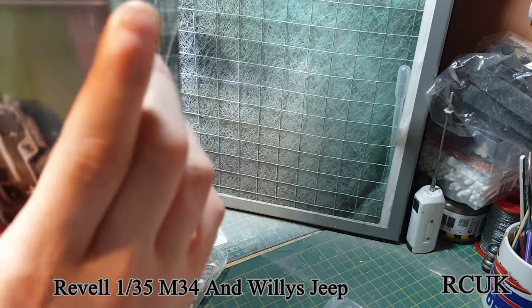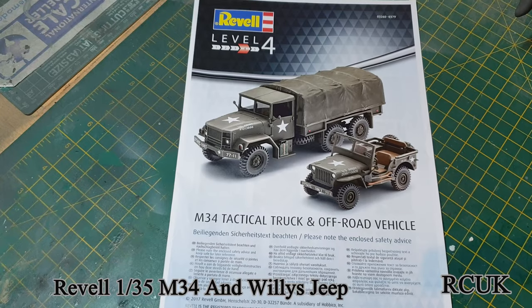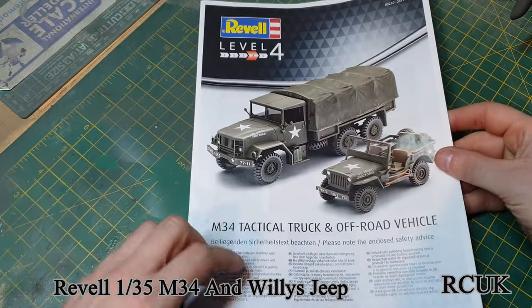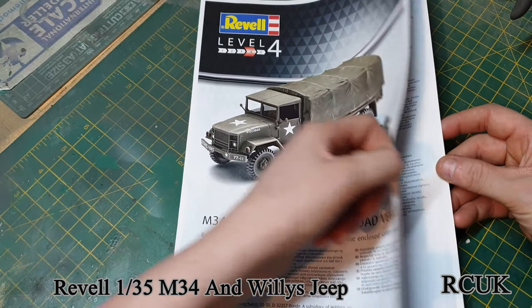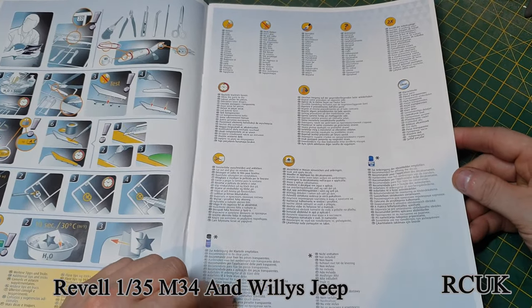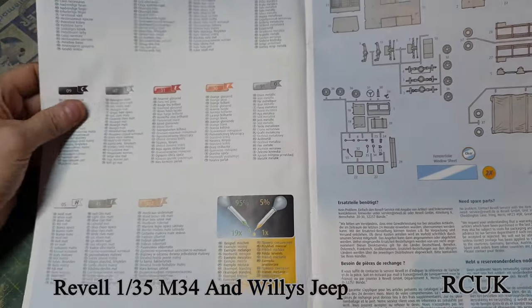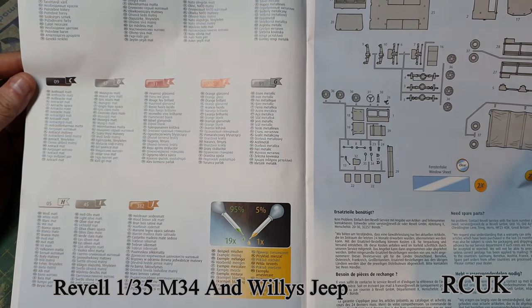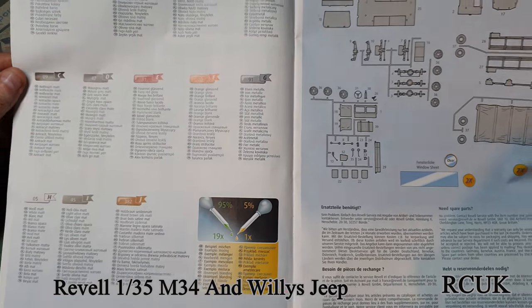Here are the new-style instructions from Revell — much better than before. You get a picture of both vehicles, all your icons for dry time, clear times, push-to-mark, no-glue steps, and whatever colors are required for this vehicle. Colors include silver, aluminum, red, clear red, clear orange for the lights, iron for metal, wood for the wooden parts, light olive, white, and so on.